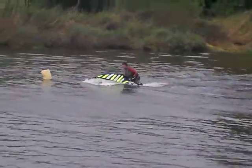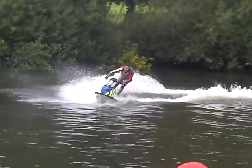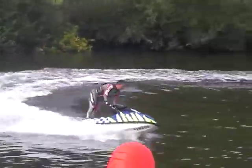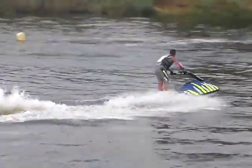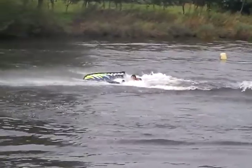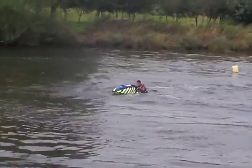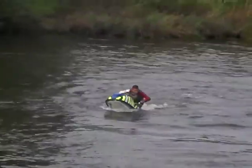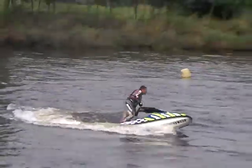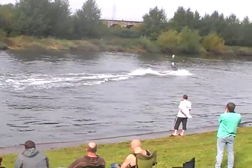Go on, Jules! Still got the engine going, he's still got it. He's made his way, he's turned on it — he's going for it! Go for it! Woo-hoo!